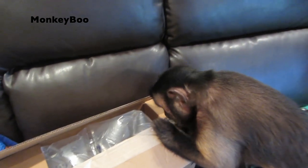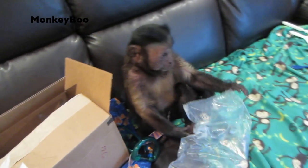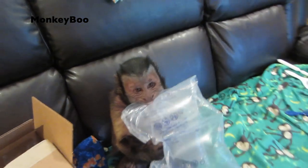What's in the box, boo? Open the box up. Boo, we have a very special present for you. There's some bubble wrap. Boo, this is something that you really, really need. You gotta pop the bubble wrap for me?